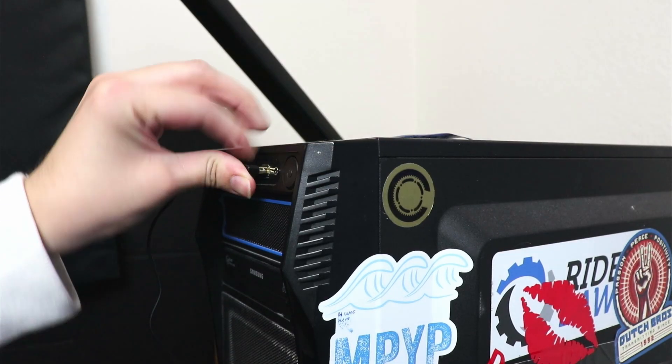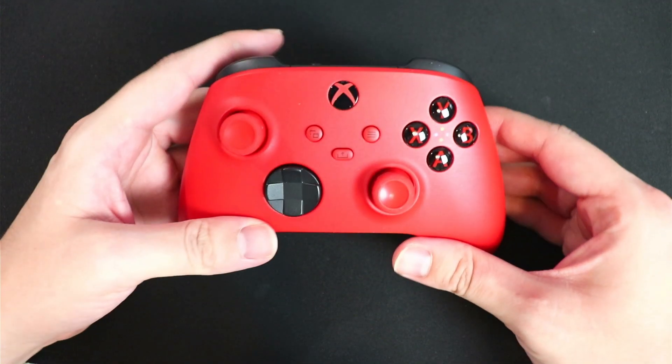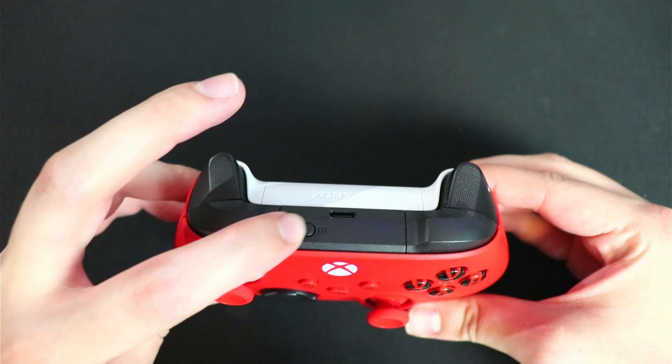Go ahead and insert the adapter, then go to Bluetooth and other devices, and click Add Device. Make sure your controller is turned on and blinking, then press and hold the smaller button on top for three seconds to search for a Bluetooth connection.